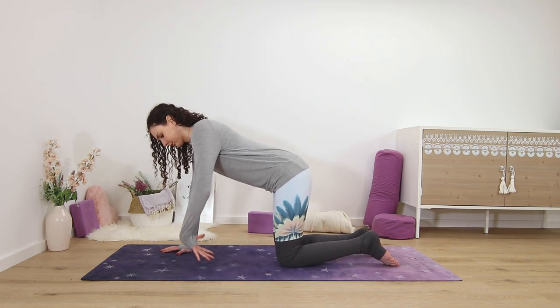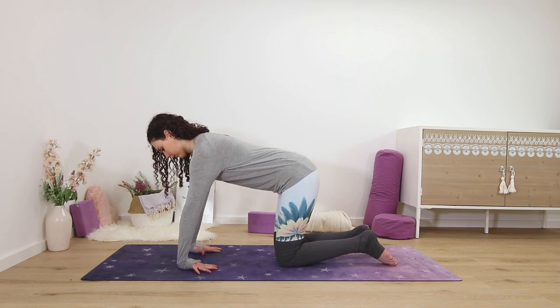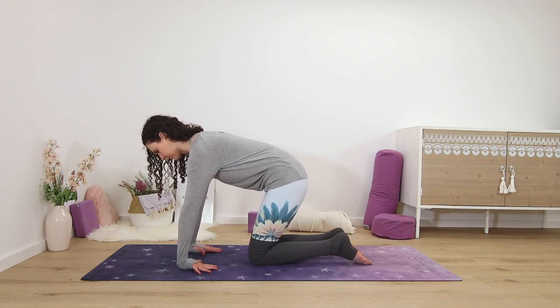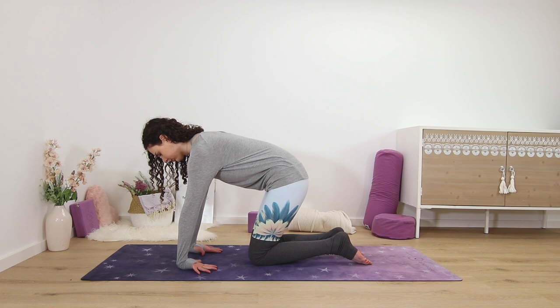For the second wrist stretch, place the back of your palms on the ground, fingertips pointing towards you, and spread them really wide again. You may only need to shift back very slightly to feel the stretch here — for most of us this is quite intense. Try to keep the backs of the palms flat to the ground as much as possible, pushing the wrists forward and down.